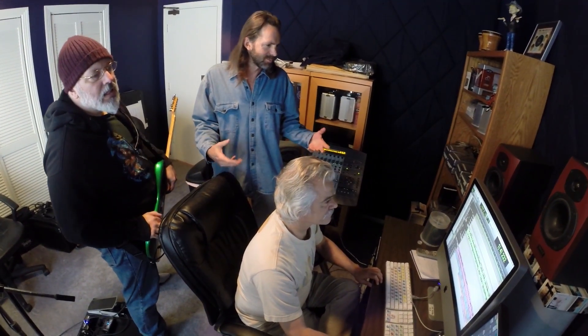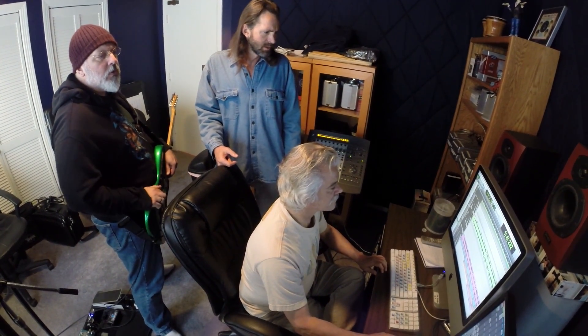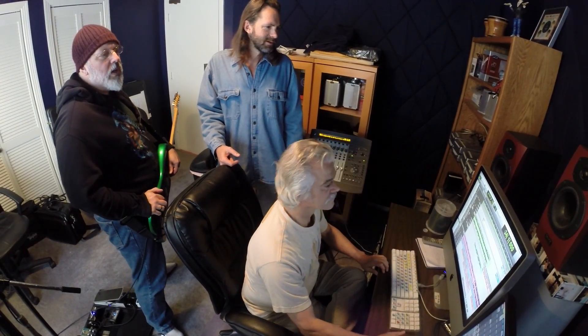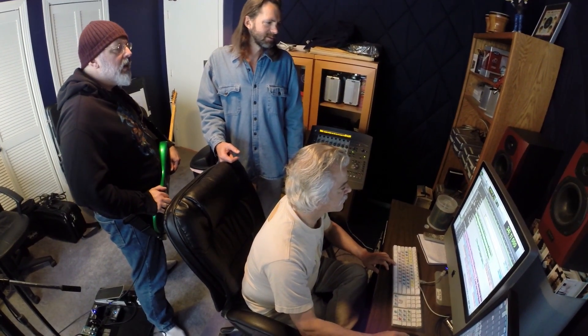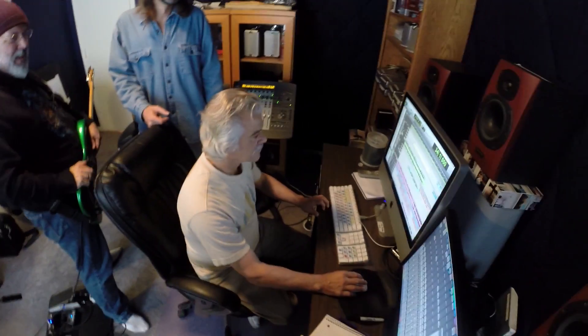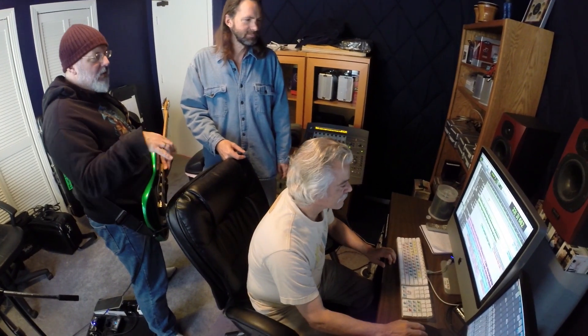So then the next day, it seemed to take on a little more life. What was the next thing? Go back to the section where we started, Mike, and then I'll show you. We put on another piano, basically, to play kind of a counter melody on that section. You'll still hear the original piano and then another little piano I put on top of it.